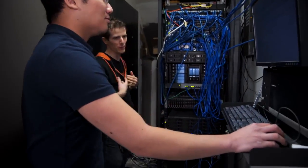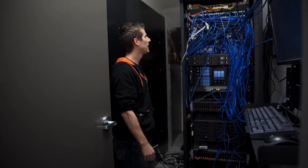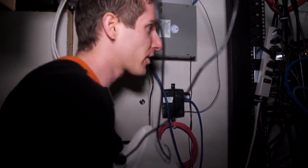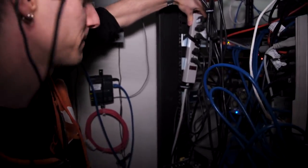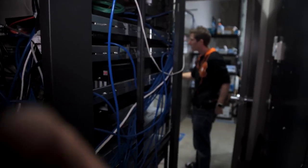It's amazing how the server room ended up in this condition. The current solution for a PDU, or power distribution unit, is dollar store power bars.